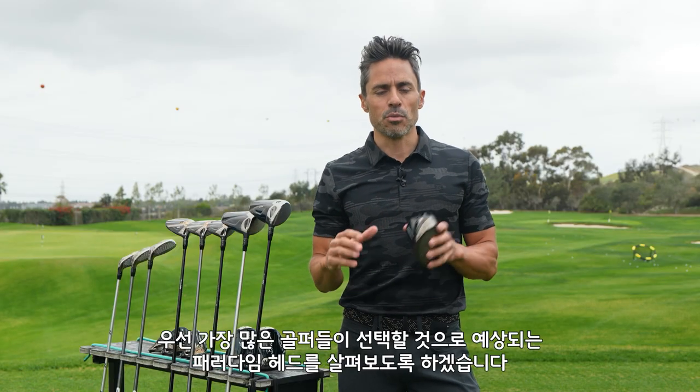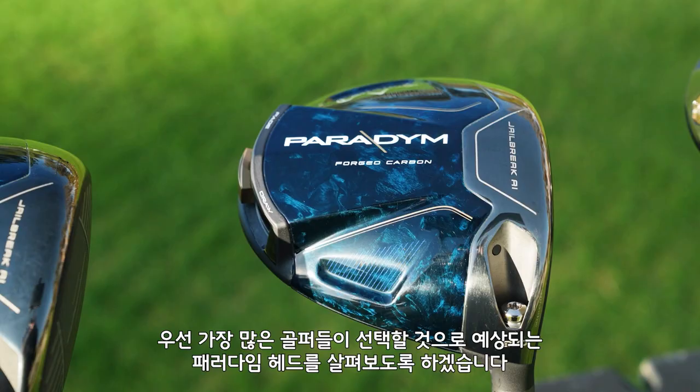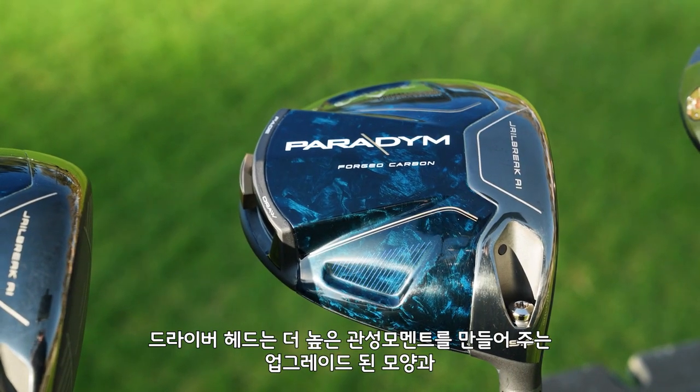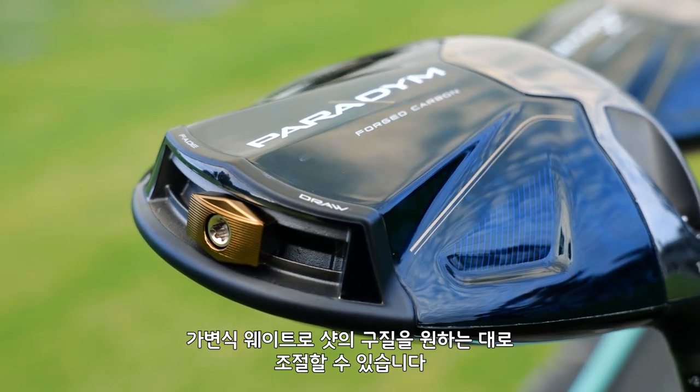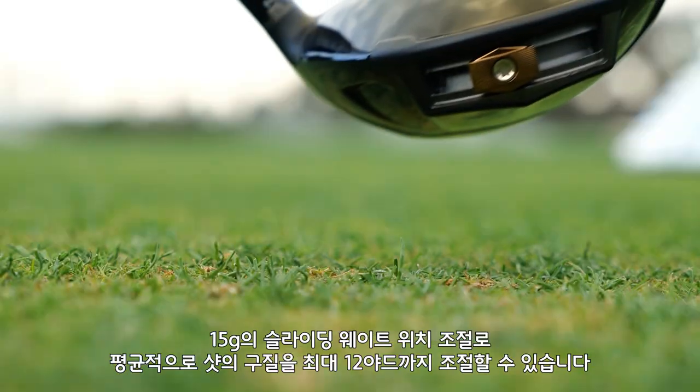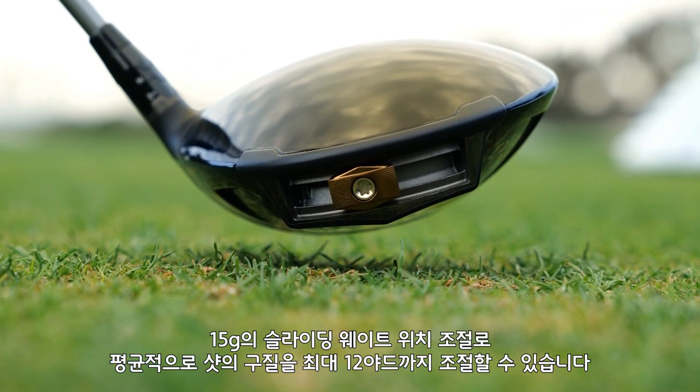The first model we're going to talk about is the one that's probably going to fit into the widest swath of golfers, which is the Paradigm. This driver head features a refined shape with a higher MOI and adjustable perimeter weighting, which is going to help you dial in ball flight. From a 15-gram sliding weight, players can experience an average of up to 12 yards of shot-shaped correction.